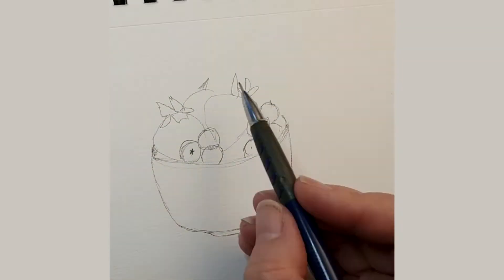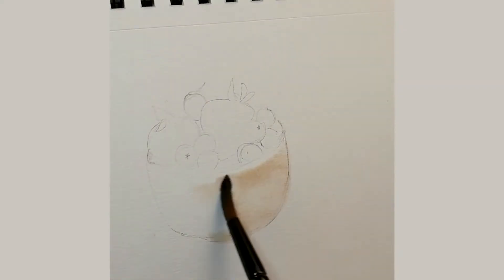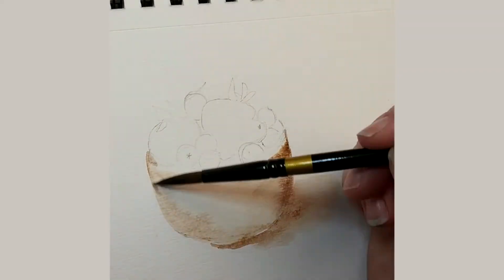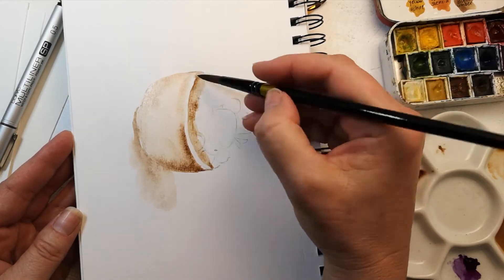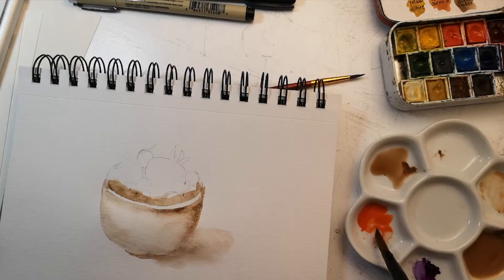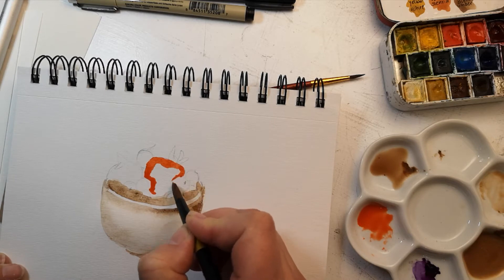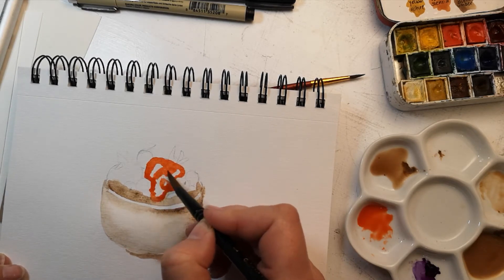This is the bowl of fruit edition, and as you can see, I am drawing and sketching this bowl of fruit and starting to paint it in with some watercolors. This first way is more realistic — I hesitate to say realistic because I don't really paint in the realistic style, but it's more realistic than the other way, and I would like to call this the tight version.